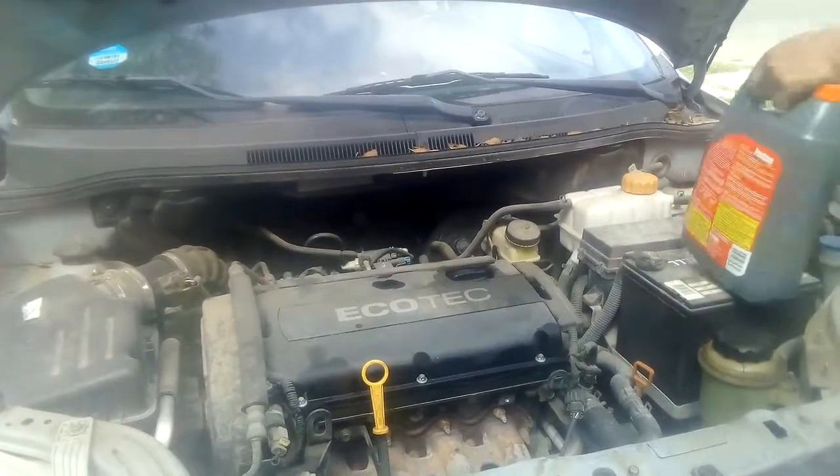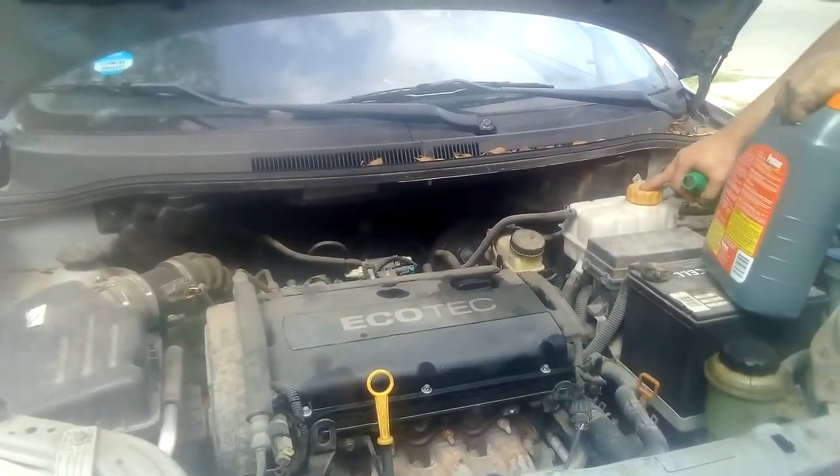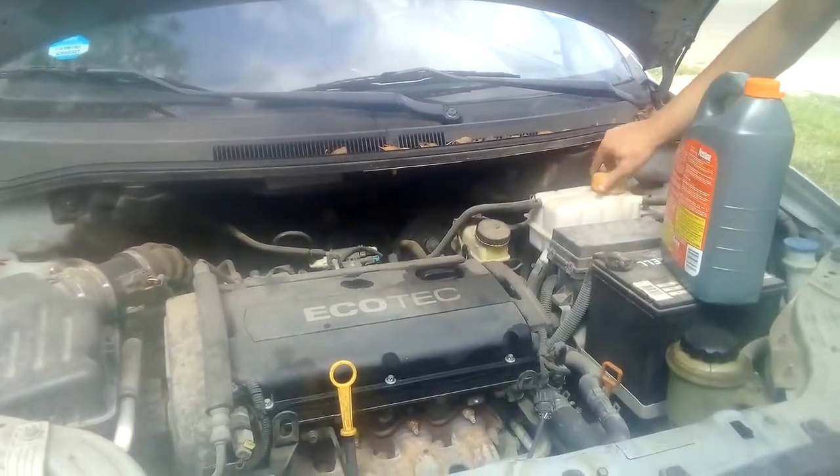Cut to the chase here. This is where you put the coolant. This is a little video on how to do it.